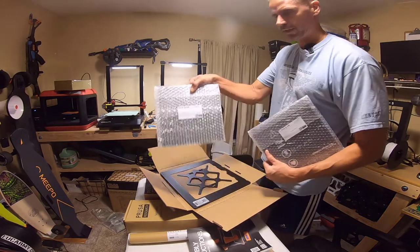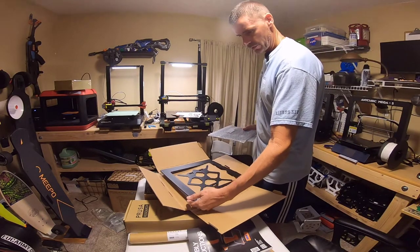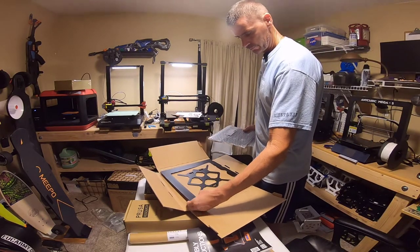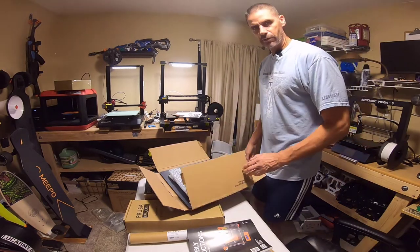Everything is just labeled perfectly — so clear. Wow. It's going to take some patience, but I think it's going to be fun.